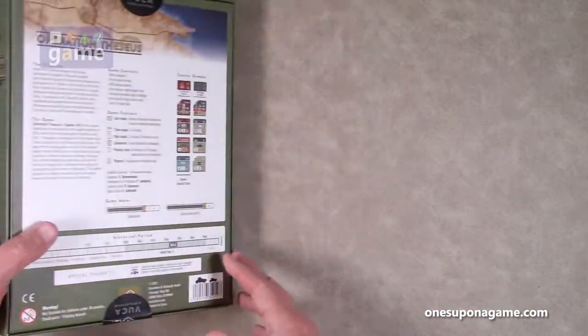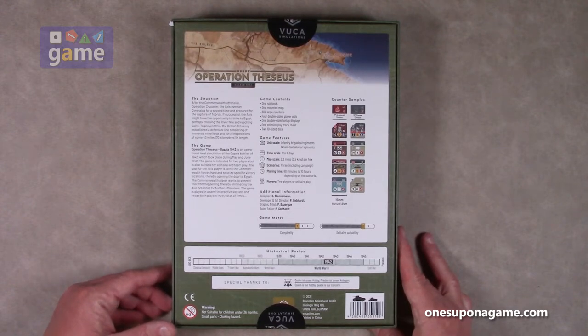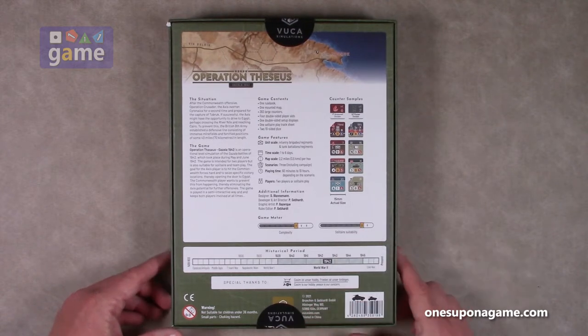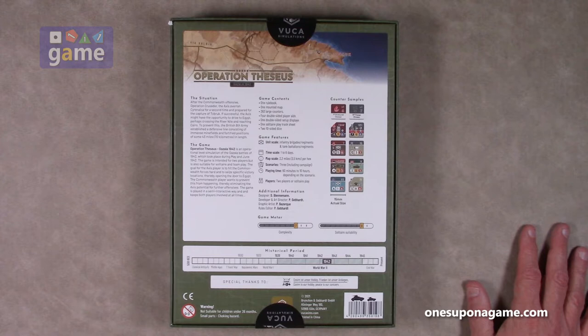Operation Theseus is set in World War II in North Africa. This is a complexity of 7 out of 10 and a solitaire suitability of 8 out of 10. After the Commonwealth Offensive, Operation Crusader, the Axis overran Cyrenaica for a second time and prepared for the capture of Tobruk. If successful, the Axis might have had the opportunity to drive to Egypt, perhaps crossing the River Nile and reaching Cairo. To prevent this, the British Eighth Army established a defensive line of immense minefields and fortified positions of some 43 miles in length. This is an operational game. The scale is infantry brigades and tank battalions, one to six days per turn. The map scale is 2.2 miles per hex. There are three scenarios including a campaign, and game time is 60 minutes to 10 hours depending on the scenario.